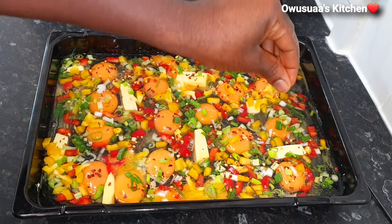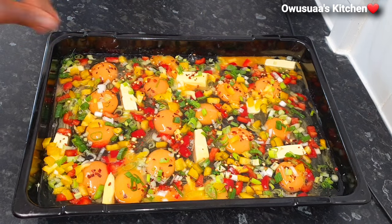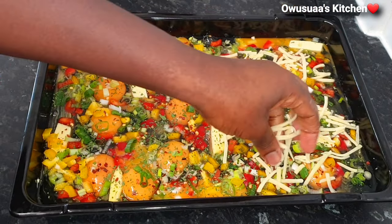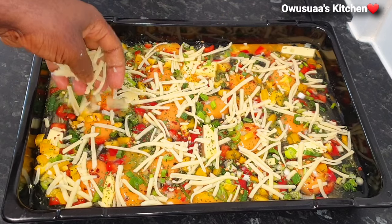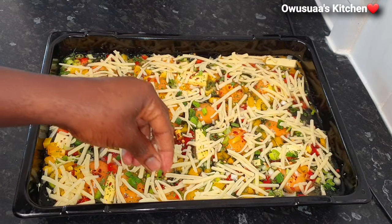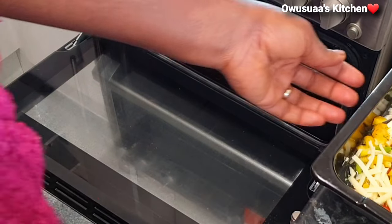Add some salt to taste, then garnish with some parsley. Just look at how beautiful this looks! Now going in with some grated cheese — again, add as much or as little as you wish. Now it is ready to go in the oven.